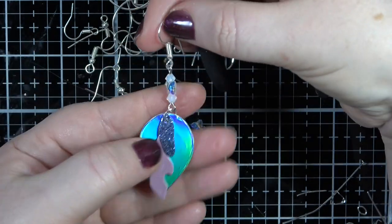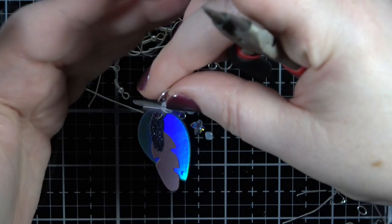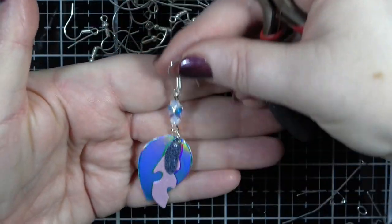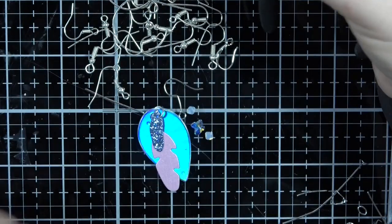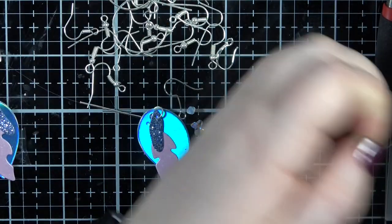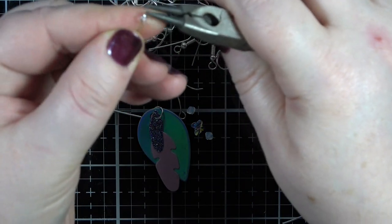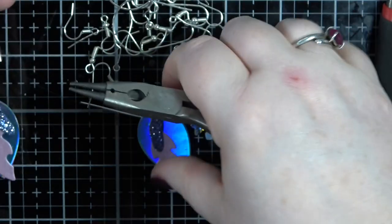How cute is that - doesn't that look lovely? Because those beads are on, the weight of them is nice. So that's that one done.